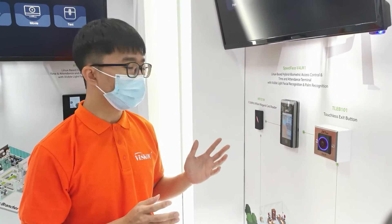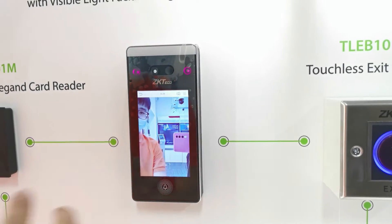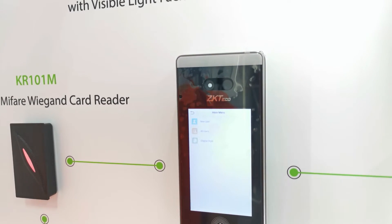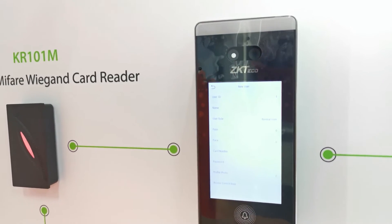I'll demo how the palm recognition function works on this device. First, we press the menu, then go to User Management. Here we press New User, and we can edit the ID.